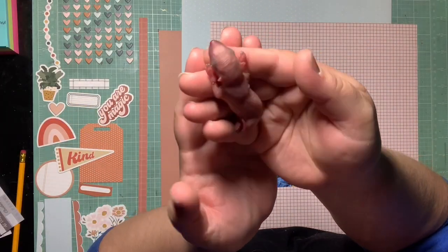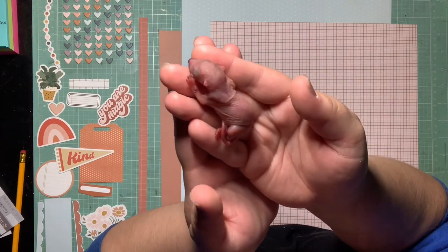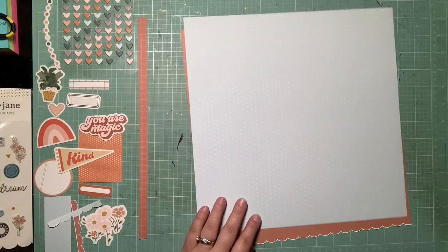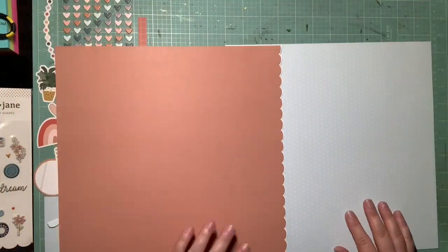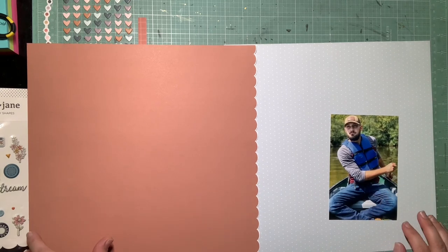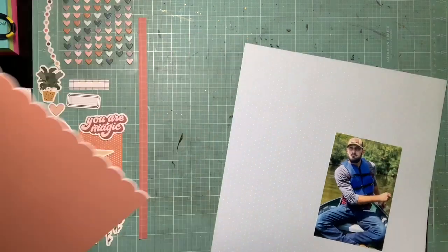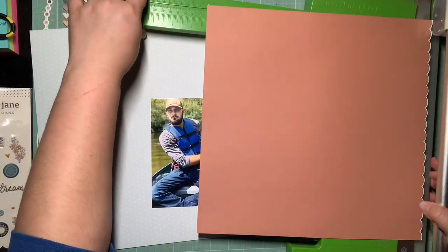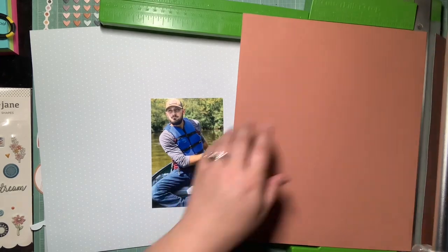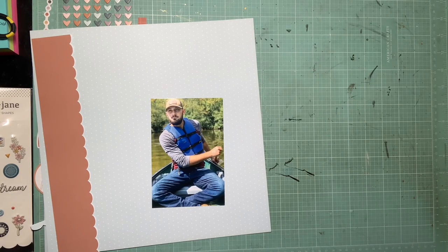Before I get to the process video, here's my baby squirrel that I had for a night — I wanted to show you guys. I was actually on Zoom during this process video with the Scraptacular Cropping Club, showing them the baby squirrel because he was sitting in my bra while I scrapbooked to stay warm. So if I needed to adjust him or take him out, I didn't want them to be confused.